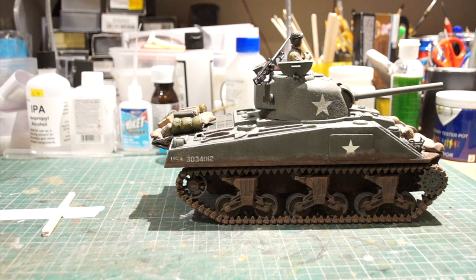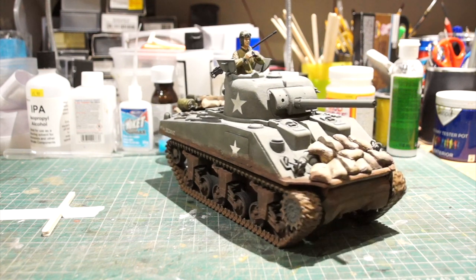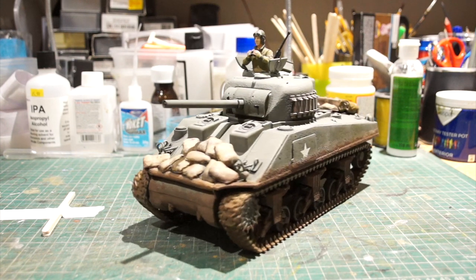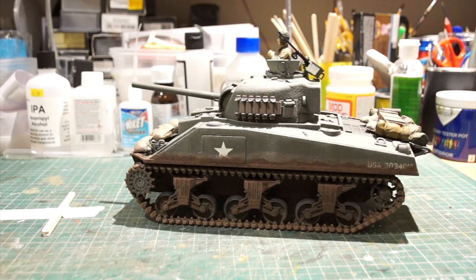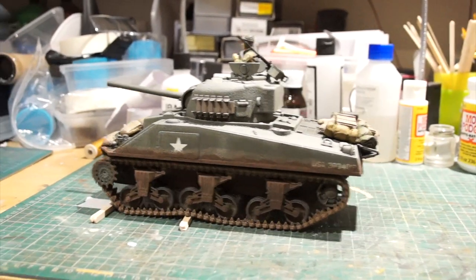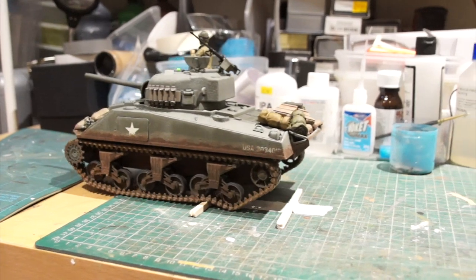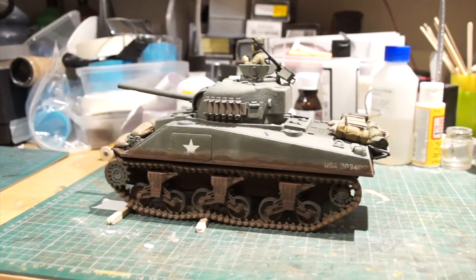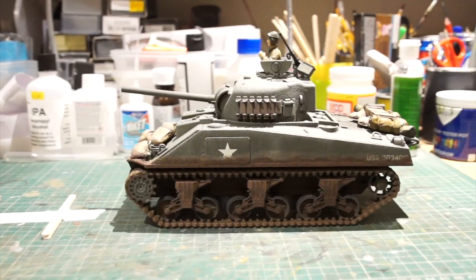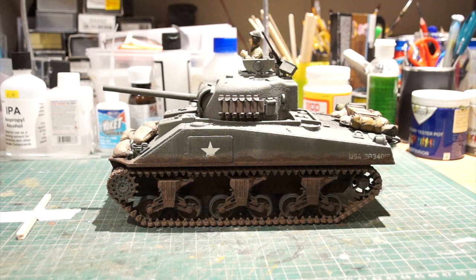Of course you've got control over forwards and reverse, and that's all proportional so you can creep along at a good scale speed. It comes with full scale turning so you can turn on the spot, and it has fully working suspension as well. So there you have it - that's the 1/24th Forces of Valor Sherman tank.